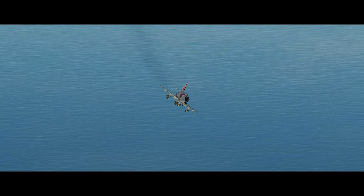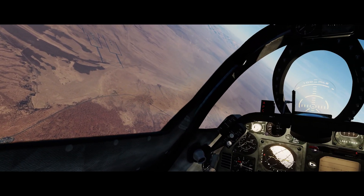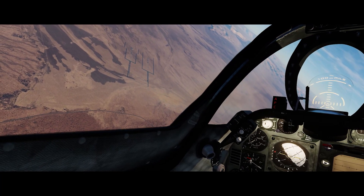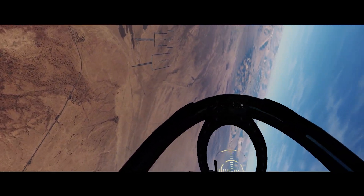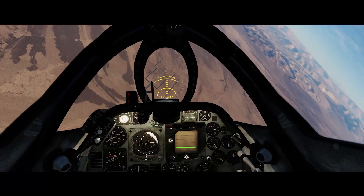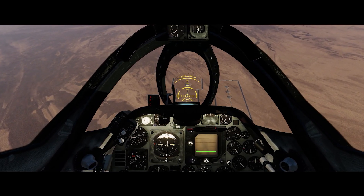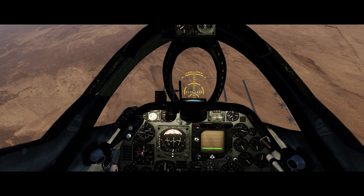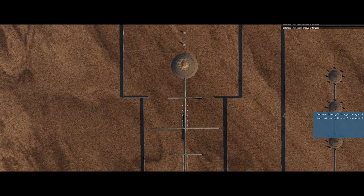Here we are in the iron bombing test range with a load of Mark 82s, taking a run at this target. We're at about 10,000 feet, right around 300 knots, just circling around to get to our initial point. Almost ready to roll in — and we roll in. The top of the sight — the third bar, the top of the glass — is the flight path vector. Watch where it's going: it's steady on the aim-off point, the second aim-off marker. We release... and bullseye. Nice.